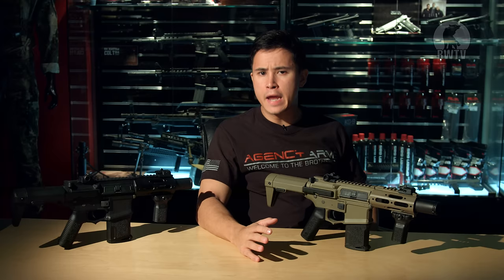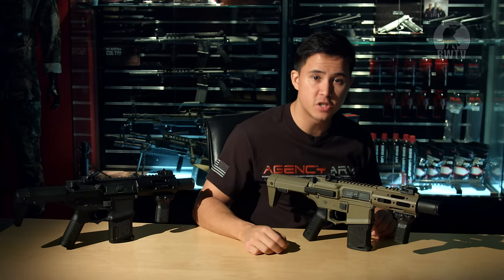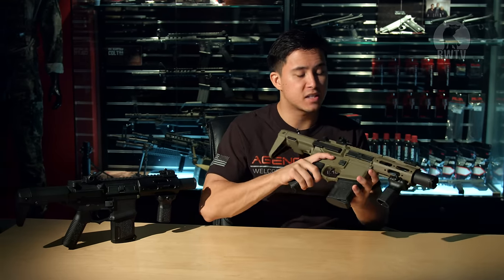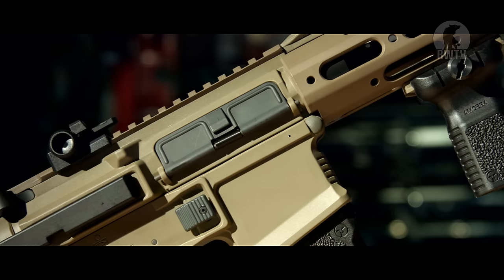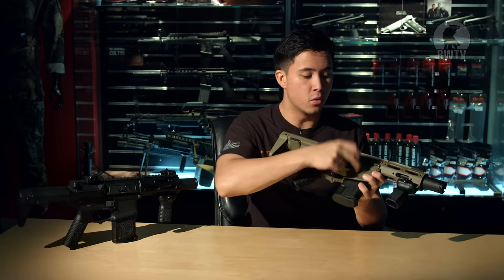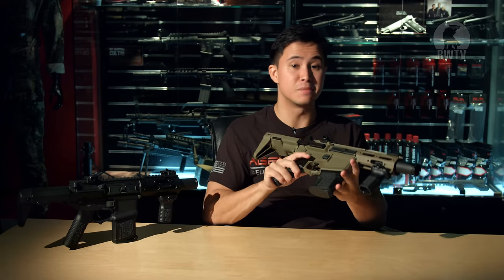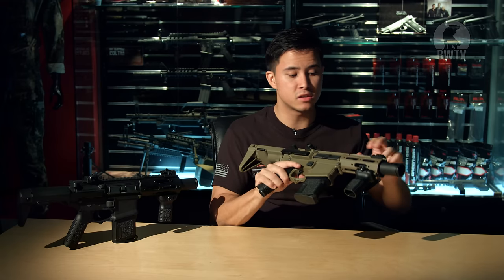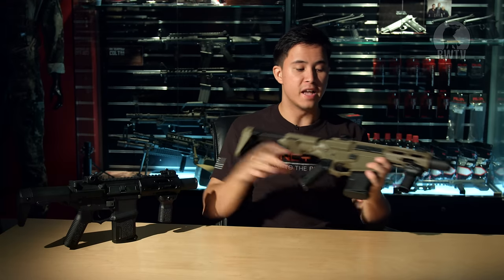It's been just over a year since Ares Amoeba released their Not-So-Honey Badger line, and the latest one to turn up is the more compact CQB killer, also known as the AM015 AEG. Most of the materials are exactly the same as their predecessors. For example, the lower and the upper, the stock, the grip, the foregrip, and the magazine are made out of plastic, whilst everything else — such as the receiver, the amplifier, the internals, and the extension for the stock — is made out of metal.